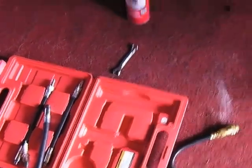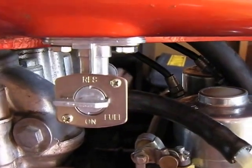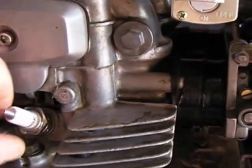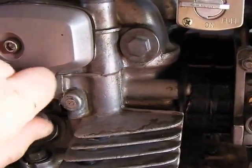Next thing you're going to do is make sure your fuel is in the off position. Remove your spark plug caps and both spark plugs. I've already removed the one from the other side.